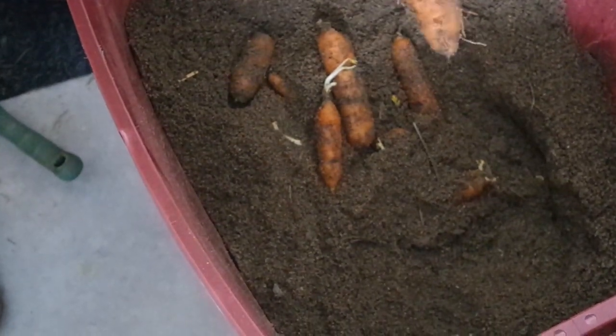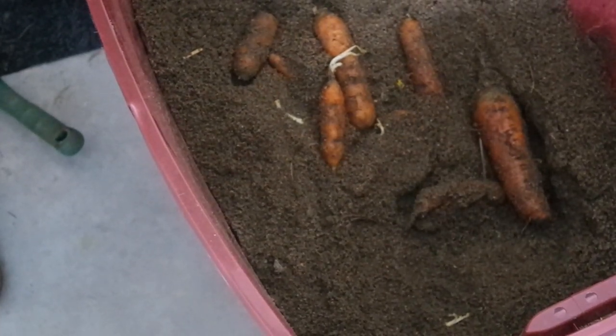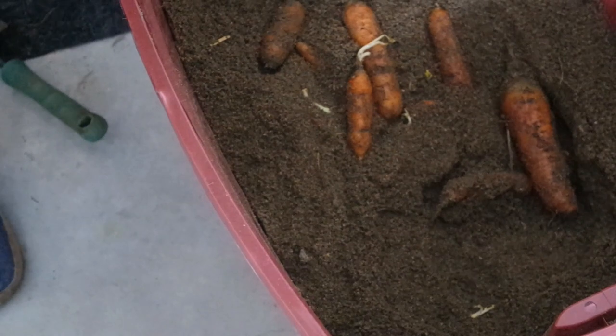I've got a whole other container in the cold storage room, but I wanted to go through this one first because it's going to freeze in here — we've had really high negative temperatures. So I wanted to do this now. I grabbed some carrots yesterday, took them out of here, rinsed and washed them, and then we'll go upstairs and I'll show you what I do from there.